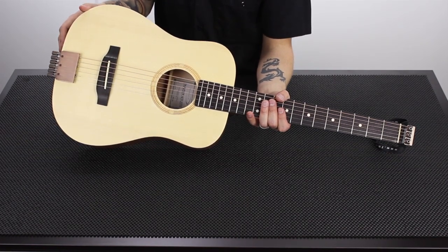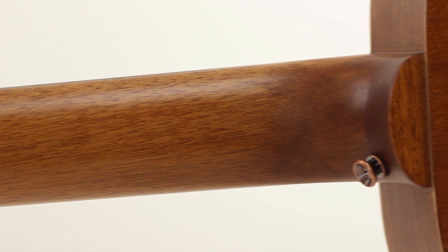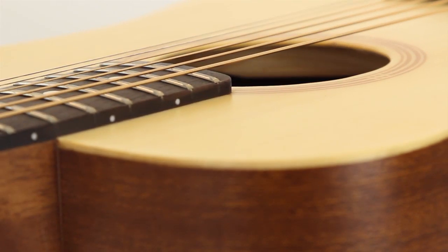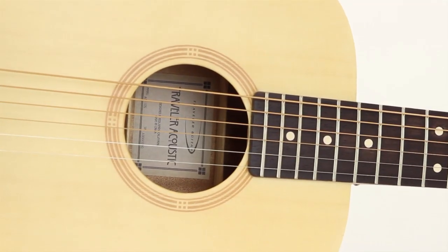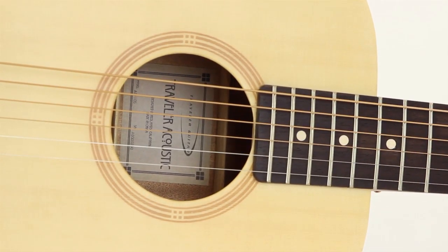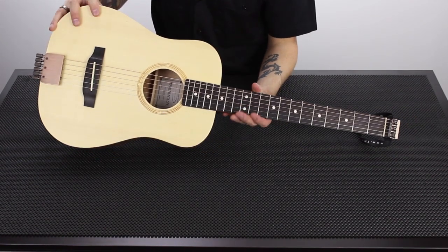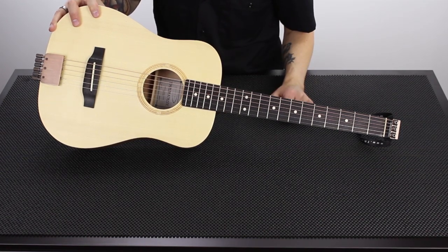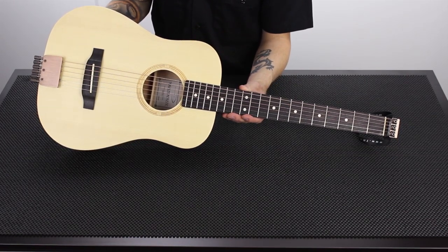The back and sides and neck are made of mahogany, a traditional acoustic guitar tonewood. The top is solid spruce — not a laminate, a solid spruce top. Around the soundhole is a laser-burned rosette, literally burned into the wood with a laser — a beautiful and unique feature found on very few guitars. The fretboard is ebonized rosewood with clay dot inlays. This guitar uses traditional acoustic guitar strings; I believe these are D'Addario EJ-15 strings.